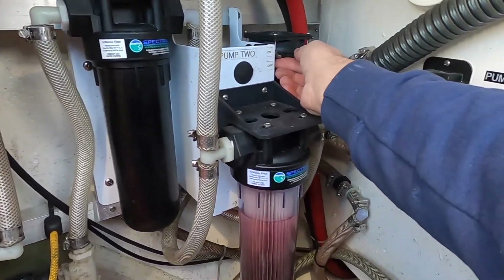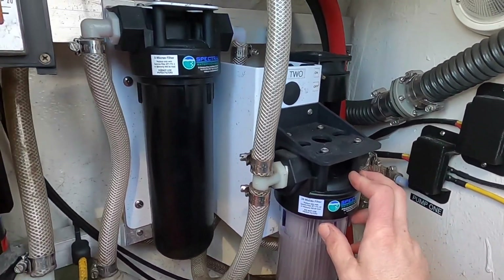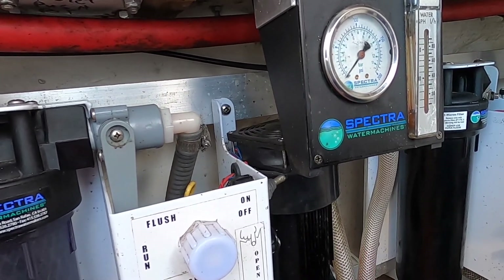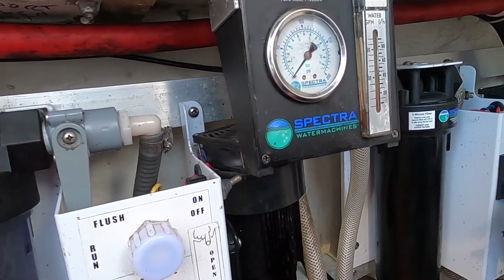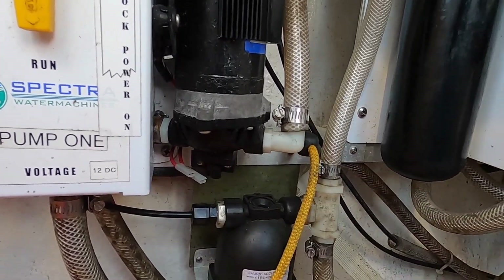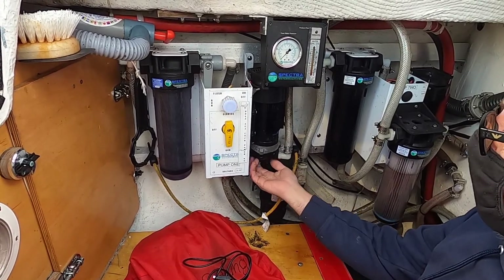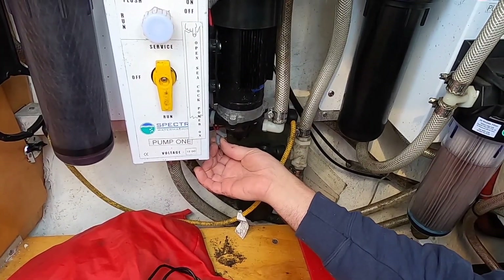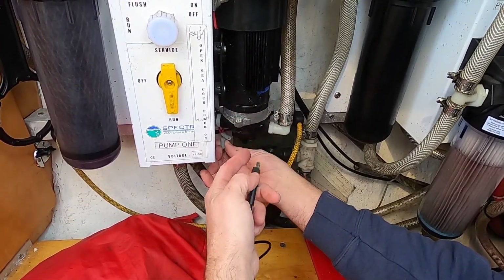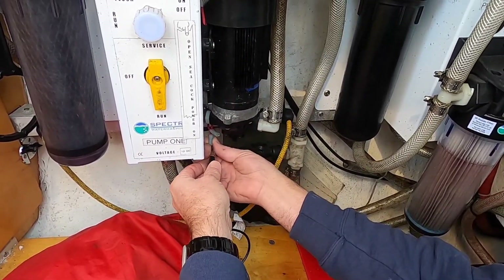We're down here getting ready for the flush. Pump two comes on and works well. But pump one — I turn it on, the fan comes on, we have power and the circuit breakers are on, but we're not getting the pump running. These pumps have a pressure switch on the bottom. Rather than doing a continuity check in such a tight space, we're just going to put a paper clip in here to bypass the pressure switch, because in an open system like this, the pump is never going to reach the cutoff pressure.